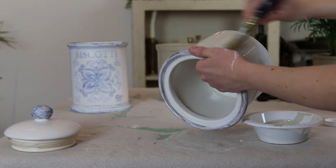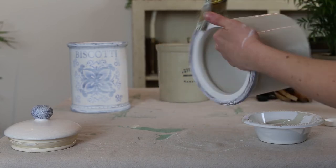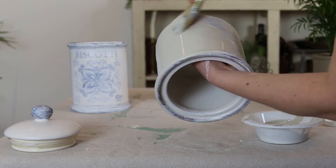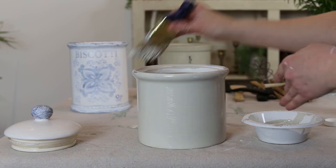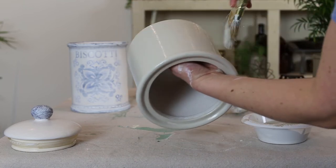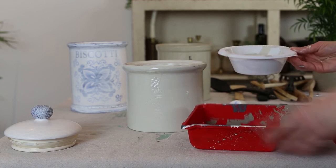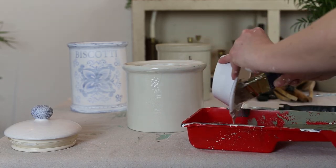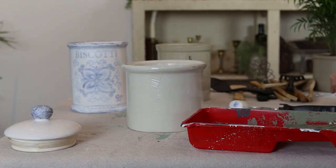Make sure to get the top part of the rim. For the first coat I painted the entire pottery with a paintbrush, but to get rid of brush marks I used a roller — you could probably do it all with the roller. Pour your paint into the bottom of the paint tray, get your roller, and roll all over the pot. This will make sure there are no brush marks.